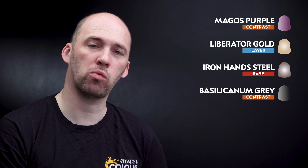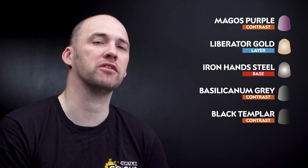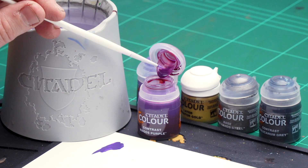With our armour now base coated, what we're now going to do is move on to applying some more colours. We're going to start first by using Magos Purple — this is for the purple armour to add some more definition. Then we're going to move on to Liberator Gold to pick out all the gold details, Iron Hand Steel for any silver details but also to highlight that gold as well as chip up that purple armour. Then I'm going to be using Basilicarnum Grey to wash into all those metallics, Black Templar for all the black details, then finish off picking out those eye lenses using Waystone Green. But first of all, let's get some Magos Purple onto our palette.